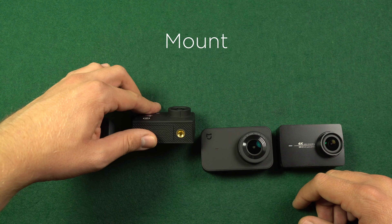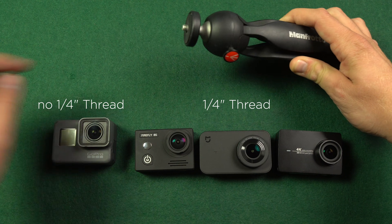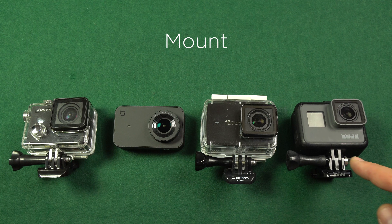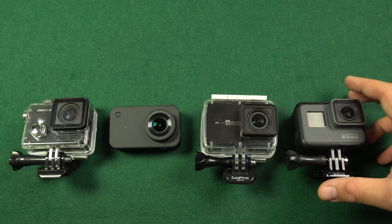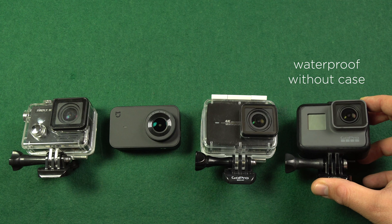How can you mount those cameras? Firefly 8S, Xiaomi Miya, and Yi 4K offer a ¼-inch thread directly on the camera body, which is convenient for mounting on any standard photo gear. Inside their underwater cases, all cameras feature the GoPro mounting system, so you can use any GoPro-compatible mounts. I haven't received the Xiaomi Miya case yet, but pictures show the same mounting system. GoPro Hero 5 Black is not placed in an underwater case as the camera is waterproof itself up to 10 meters — a feature where GoPro stands out, as none of the others offer that.